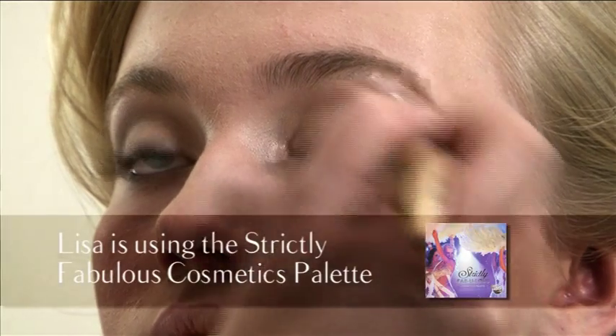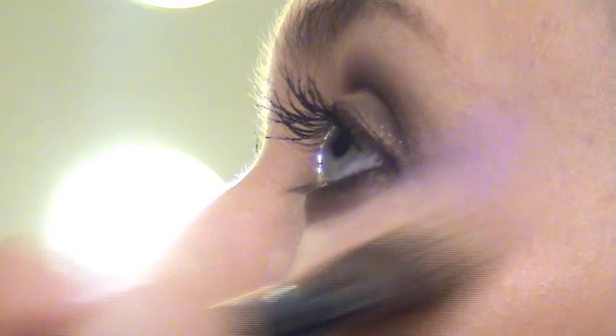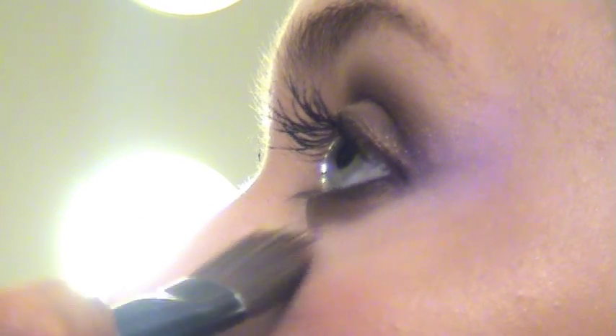Next we're going to use a highlighter around the eye area. This will basically blend in your eyeshadows and just lift the brow bone. Underneath the eye we use a highlighted concealer — this will just lighten up the face and take away the dark circles. For this beautiful Ballroom look, we don't want to use anything too heavy on our skin. We want our skin to shine through, so we want something that's light reflective and highlighting. Blend that into the face from the inside, blending outwards.